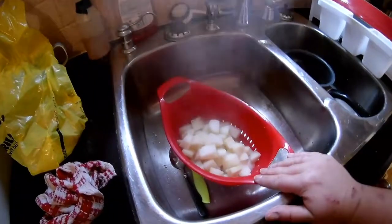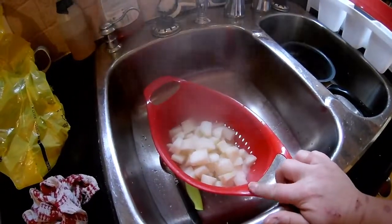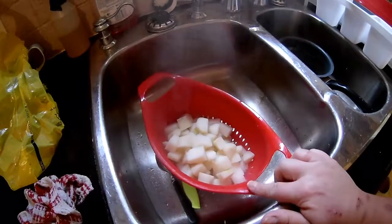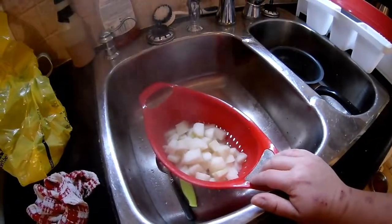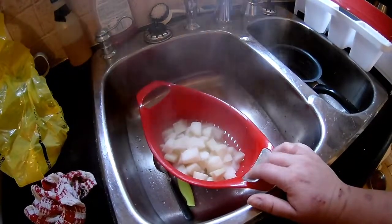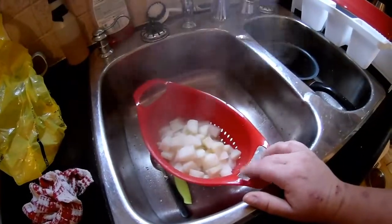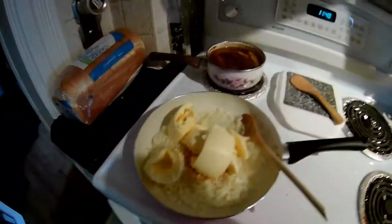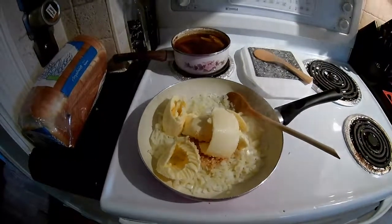If you want a thicker roux, or if your roux's not really working out for you, you can save about a cup of the starchy liquid from your potatoes. I've bought evaporated milk, so I don't really need to worry about that. But the starchy water from the potatoes works great to thicken up your roux. We're going to continue to fry these up while the potatoes cool down and continue to cook.